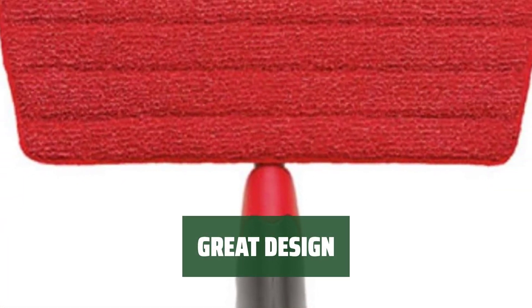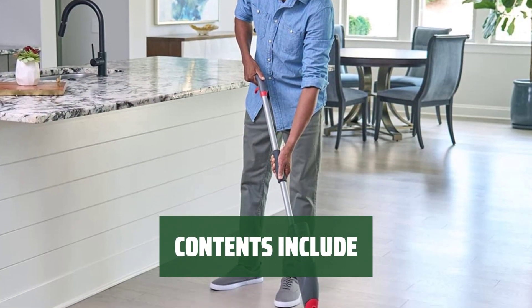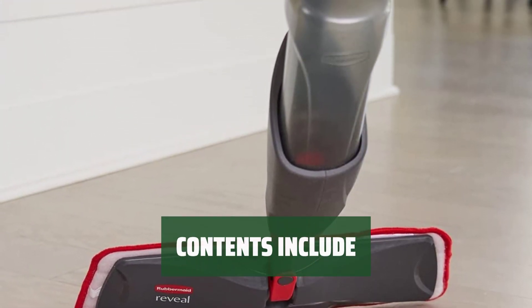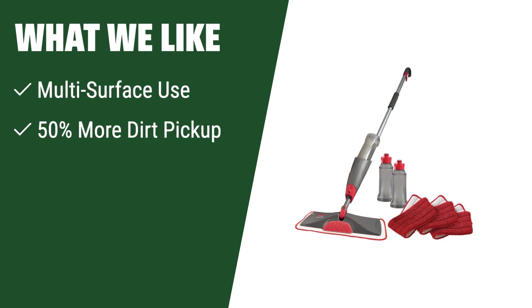Constructed with durable yet lightweight material, it's designed for long-lasting use. The kit includes one spray mop, two refillable bottles, three reusable microfiber mopping pads, and one user manual. What we like: If you want a versatile furniture shampooer that can be used on multiple surfaces, picks up more dirt, and won't harm your floors, this is the perfect choice for you.